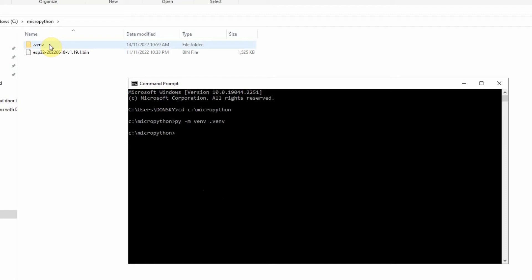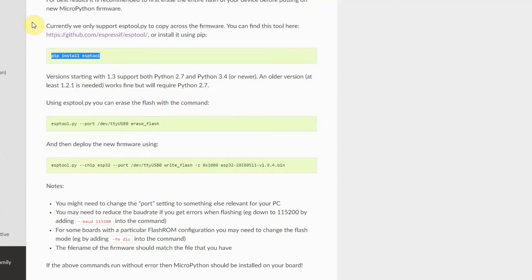Now that we're done, the next thing we need to do is to activate the virtual environment. In order to do that, just execute .venv\Scripts\activate. You would notice that .venv appears in the prompt. Once we have activated our virtual environment, the next step is just to follow the steps in the guide.